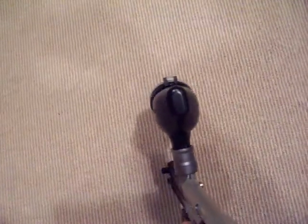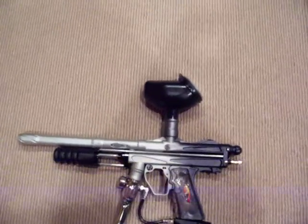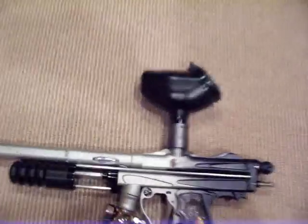Very small, probably extremely hard to hit. As you can see it's just tiny, and yeah, that's pretty much it.